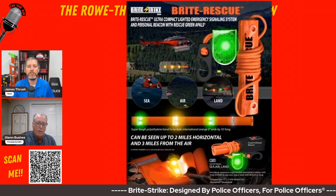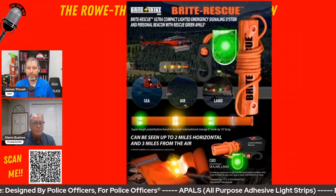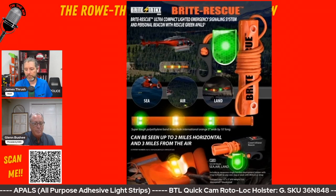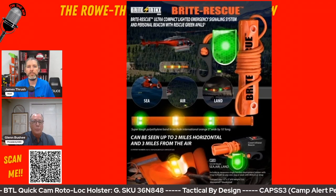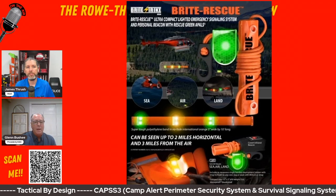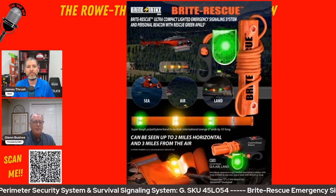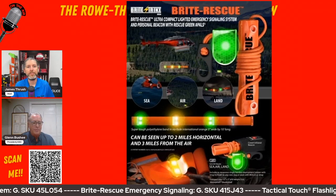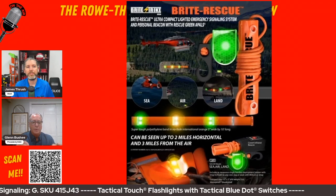We've also put 3M radar reflective strips on here, and we also put luminescent tape — three strips of it — that charges up during the day. At night, you push an APAL on it and the APAL actually keeps that charging. It's like fishing lures with that green luminescent glow-in-the-dark material — some pretty cool stuff that we worked on with the Asylum guys.